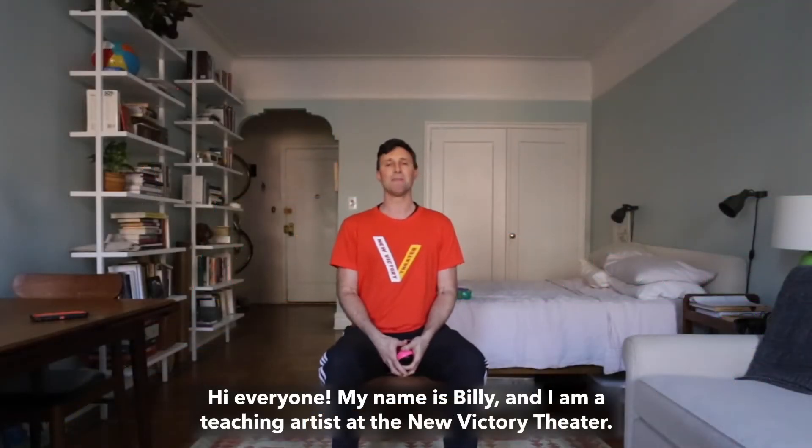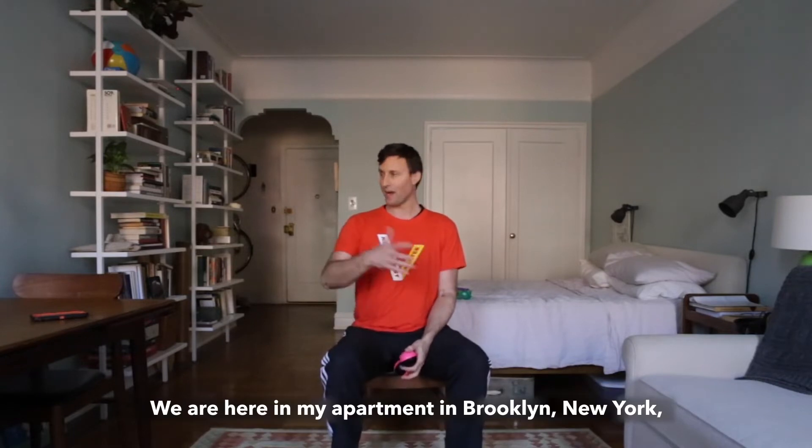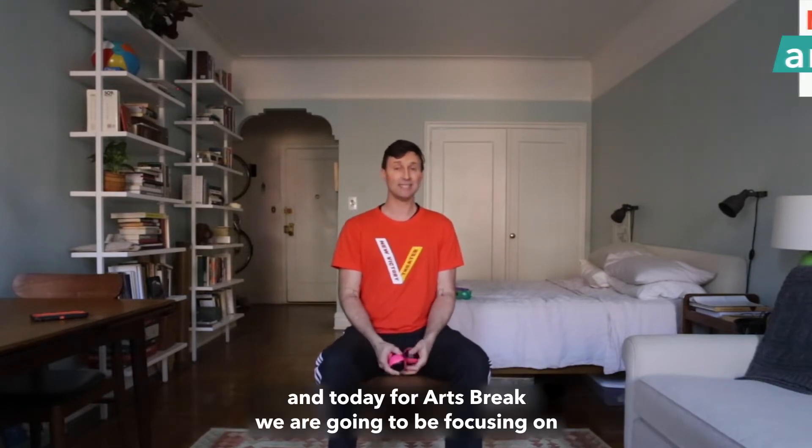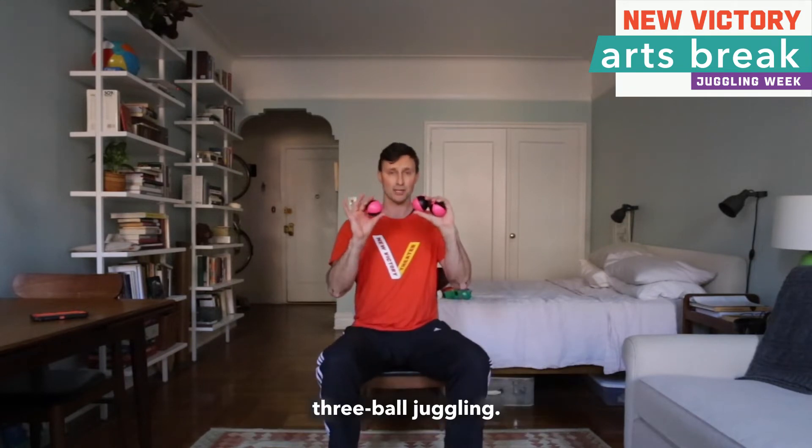Hi everyone, my name is Billy and I am a teaching artist at the New Victory Theatre. We are here in my apartment in Brooklyn, New York, and today for arts break we are going to be focusing on three ball juggling.